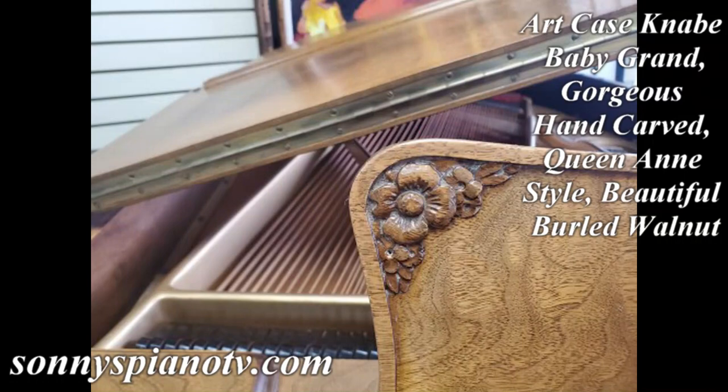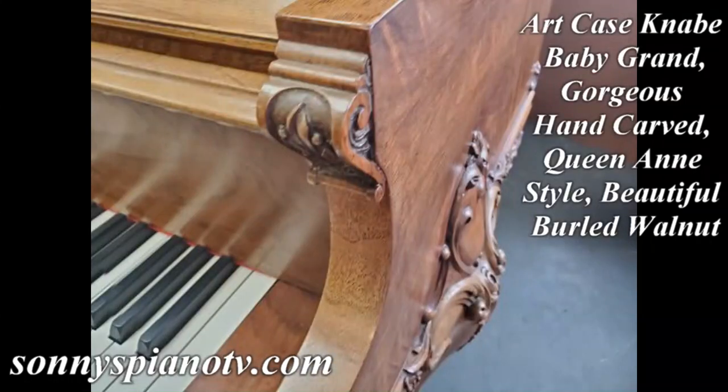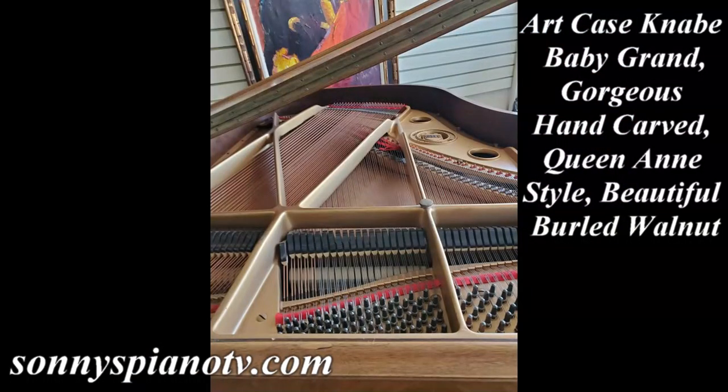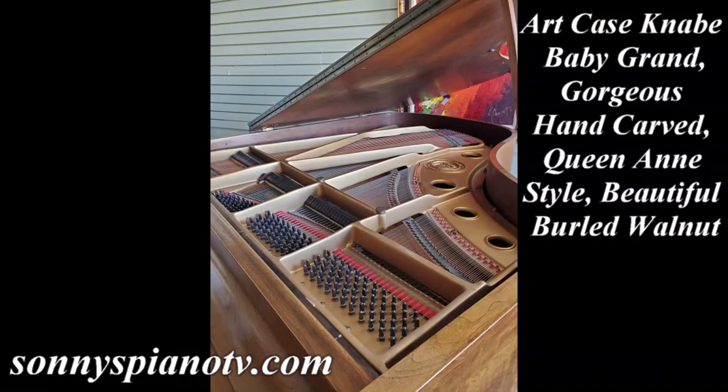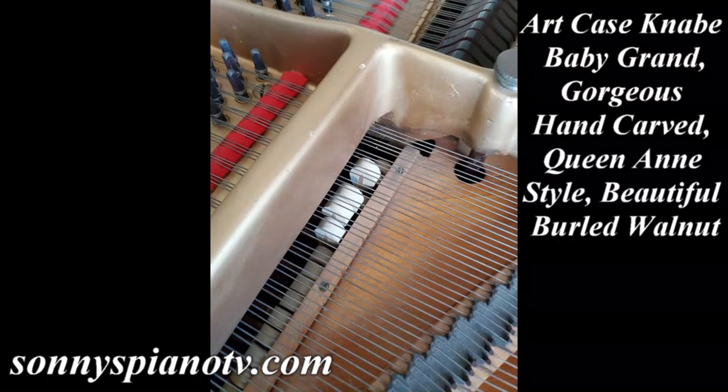Very bell-like. Knabe — one of the best handcrafted American pianos ever made. They started making Knabe in this country, I think, in 1830. This is a very, very unique, beautiful case. Just beautiful.